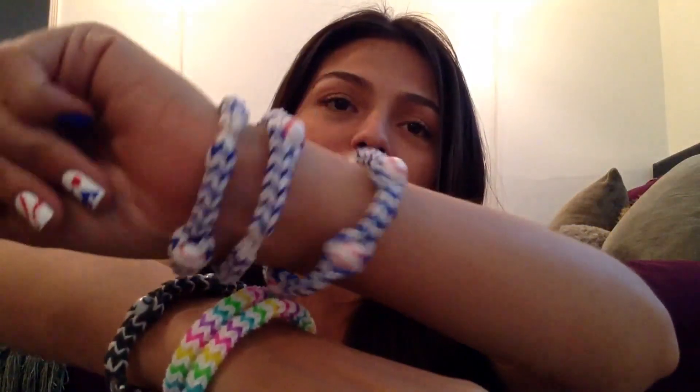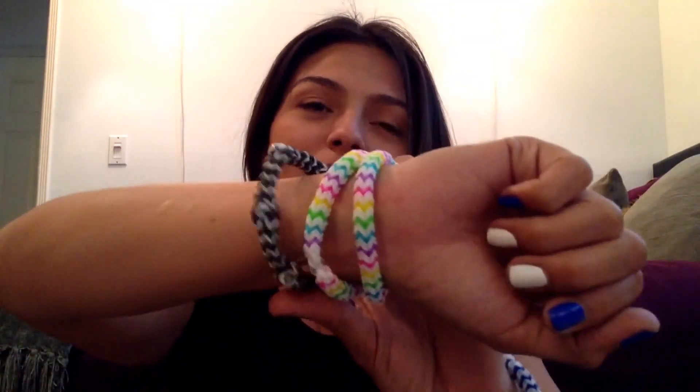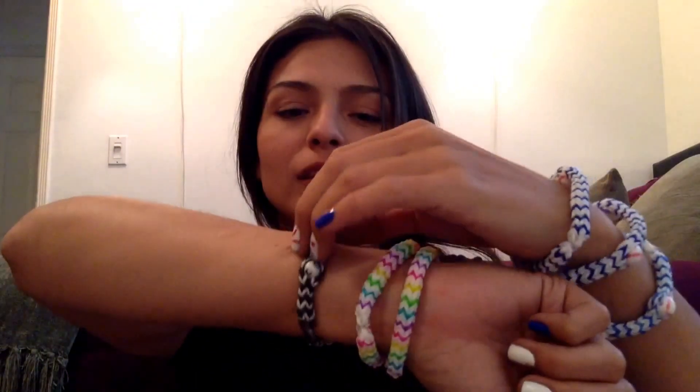Hey everyone! DIYCraftHub here to show you how to put beads onto your monster tail. This is what some of them are going to look like. As you can see here, these are some baseballs. These don't have any beads, but this is one of my favorites and it has some ceramic beads. Super cute! I'm going to be showing you this exact pattern and how to put beads onto your monster tail.